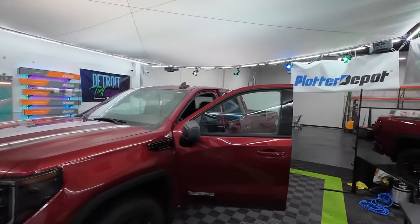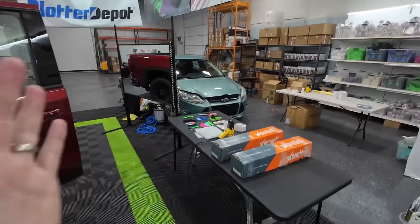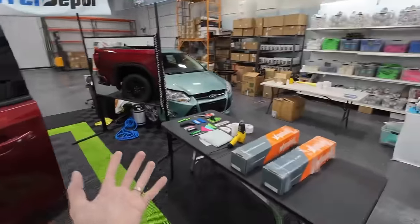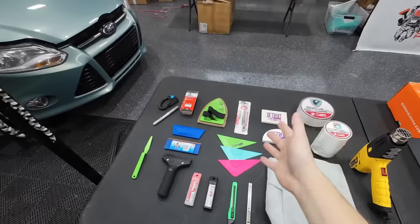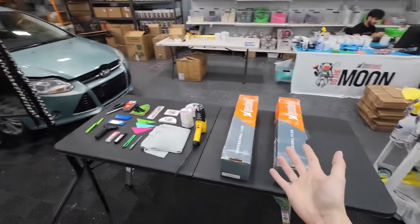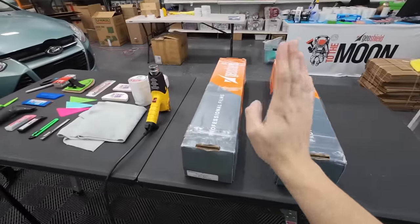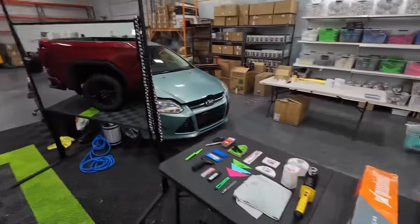I've got a truck here — we're doing five percent on the front doors and 20 over the factory on the rear. I have a whole bunch of tools to go through exactly what you're going to need to tint something like this. I haven't even wiped it off, just pulled it in. First things first, figure out what needs to go on the truck: five on the front, 20 on the back over the privacy.